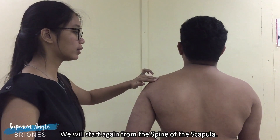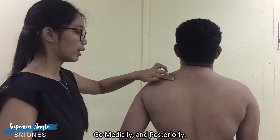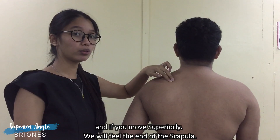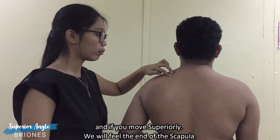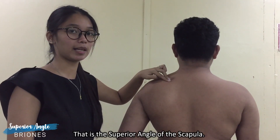To palpate the superior angle of the scapula, we will start again from the spine of the scapula, go medially and posteriorly, and if we move superiorly, we will feel the end of the scapula, that is the superior angle of the scapula.